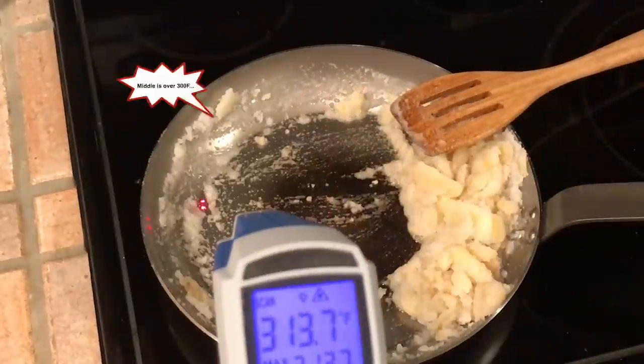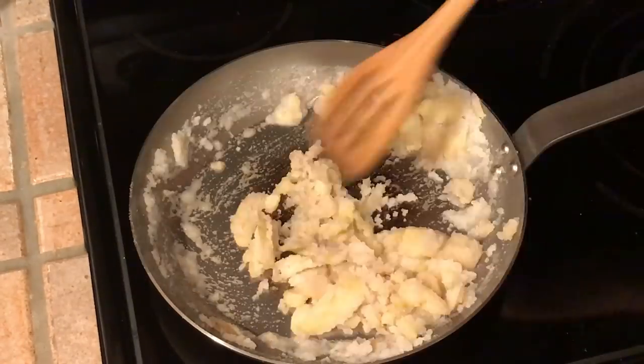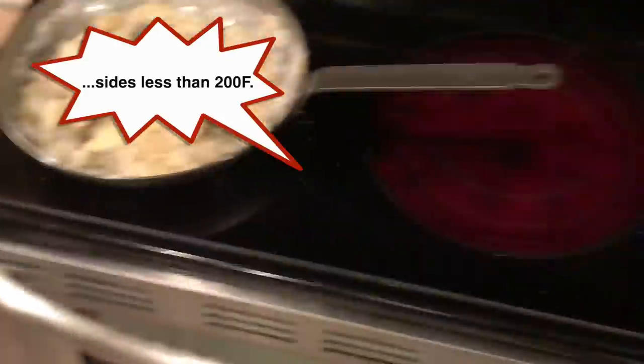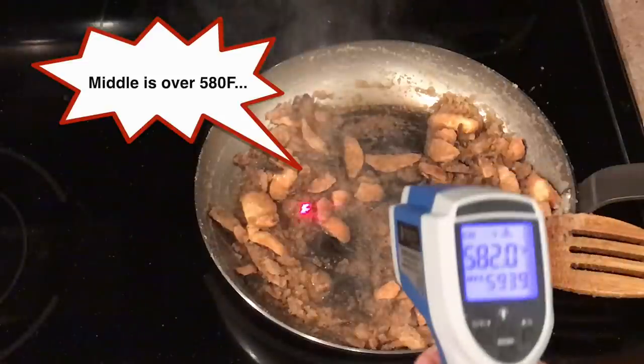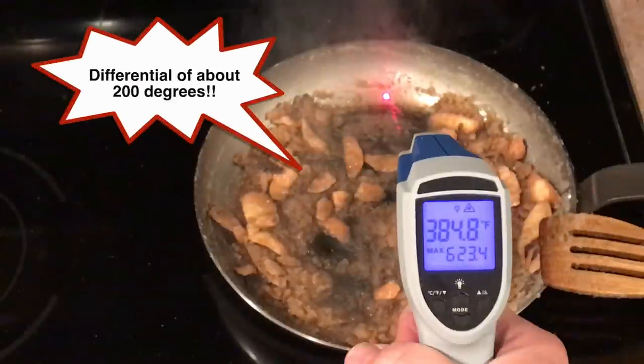I moved to the electric flat top and got similar results. Although it brought the pan up to temperature more slowly than induction, it still got hot only right above the burner. I moved the pan to a bigger burner and this helped, but I still got no seasoning on the sides of the pan, and the temperature differential was still hundreds of degrees.